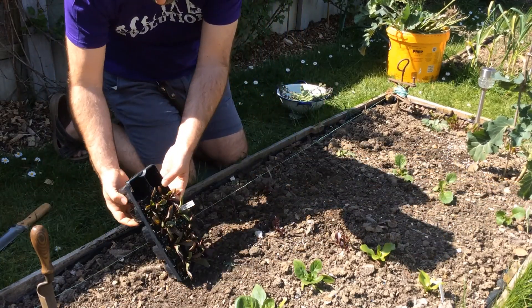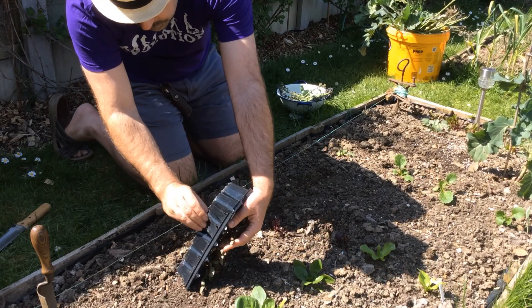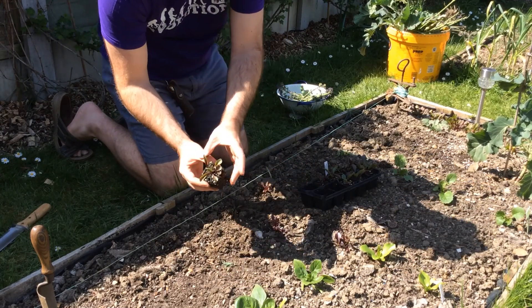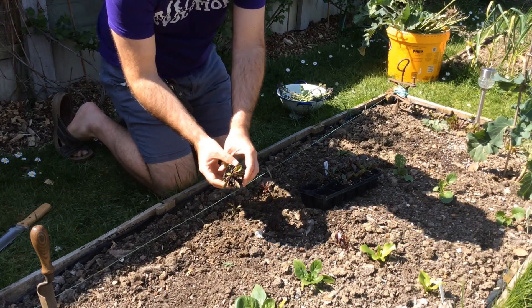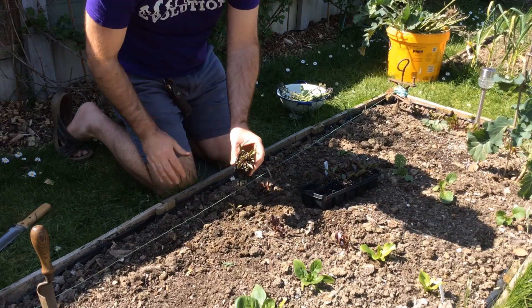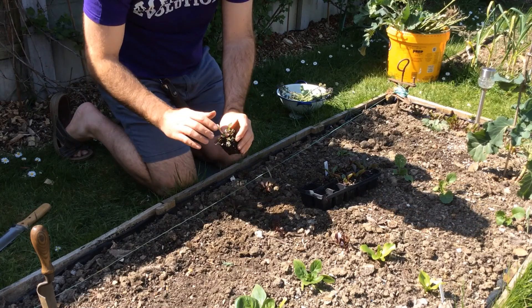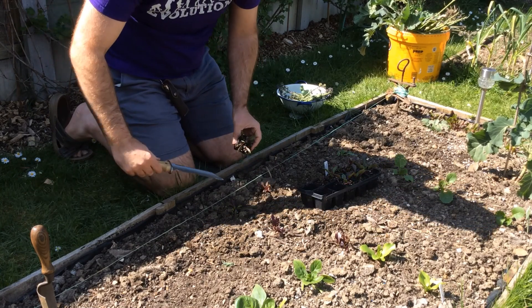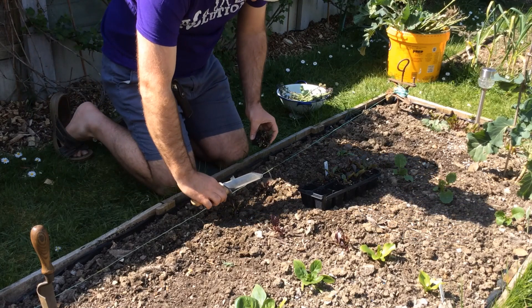I'll do one more and show you the Hori Hori. Squeeze this one out — you can see there are two seedlings in there. That's fine with beetroot: you can grow them together and you just get smaller ones. You harvest one when it's ready and then the other one swells up. We'll do a similar measurement to the previous one.